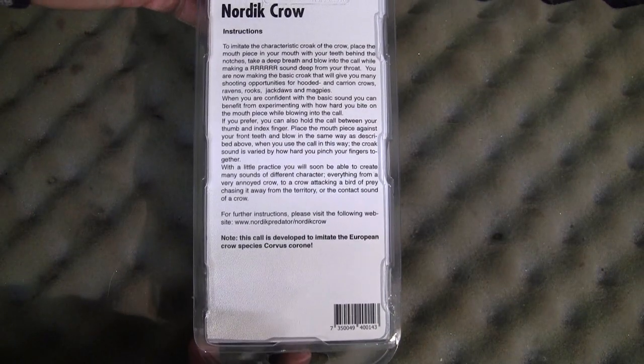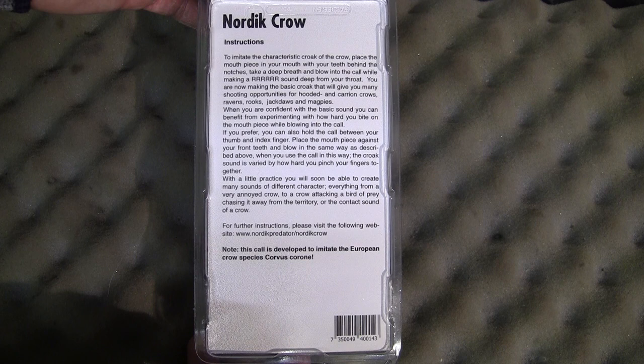The instructions are printed on the back of the box and give you a brief idea on how to create the basic crow call to get you started.